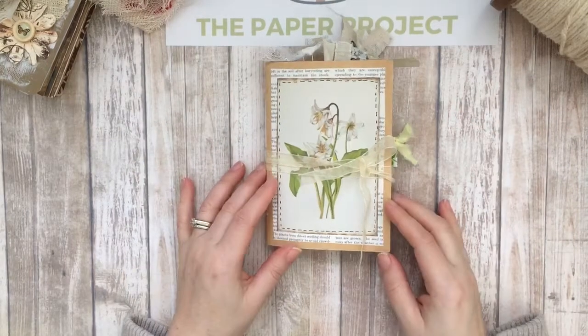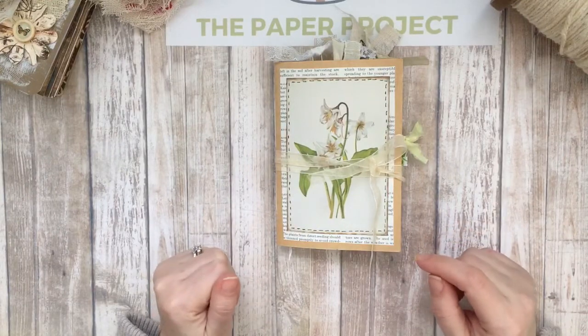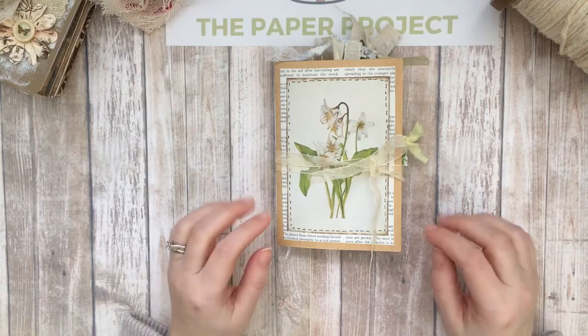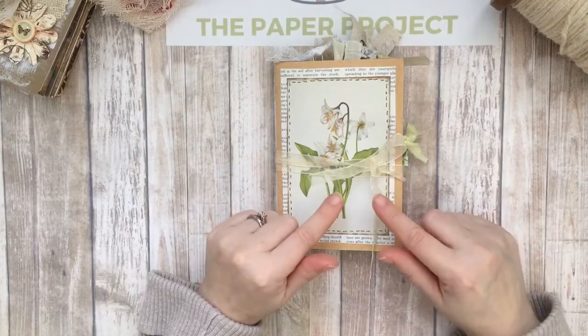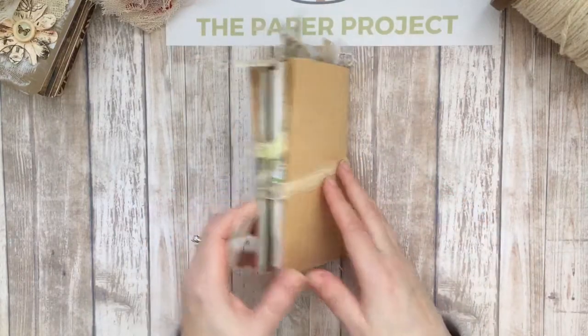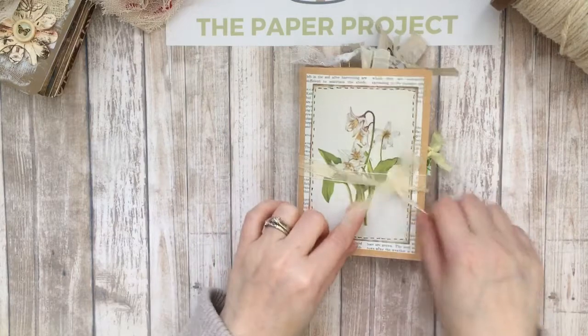Hi everyone, hi mom! It's Liz here at The Paper Project. I wanted to show you guys my latest design team project — this one's for Artie Mays. I am using the Nature Walk kit; I'm sure you guys have seen it everywhere, it is gorgeous. This is one of my projects — I've made a couple because I was so inspired by this kit.